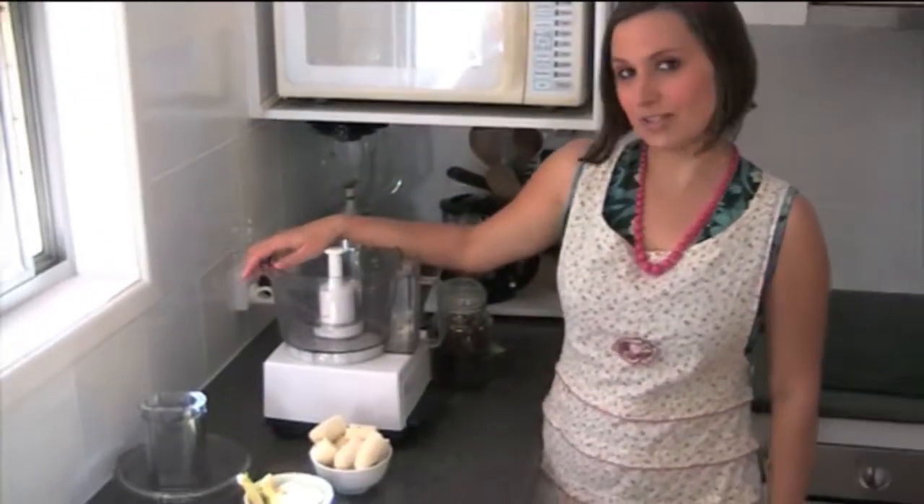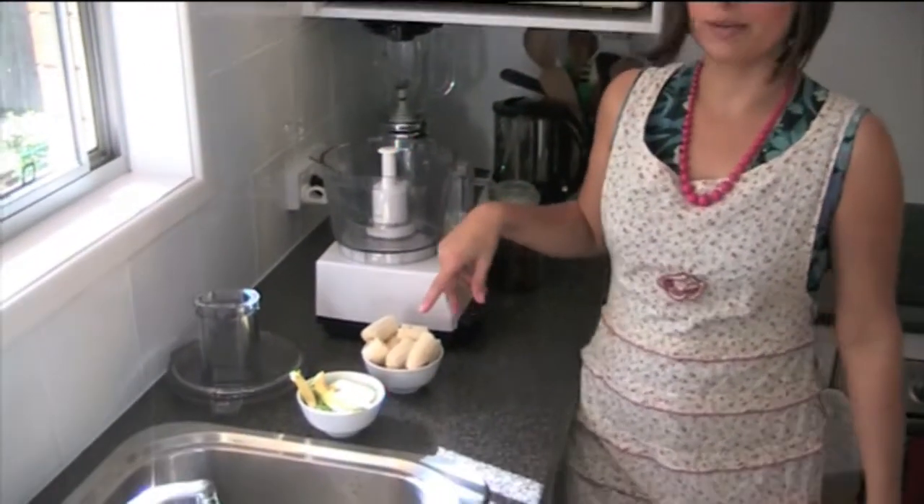Hi, I'm Leigh-Chantelle from VivaLaVegan.net and today we're going to make some raw yogurt. All you need is a trusty food processor, two ripe bananas, one avocado, and half a cup of sultanas.